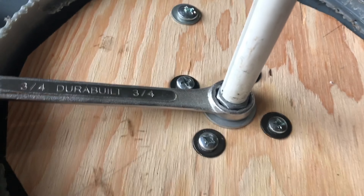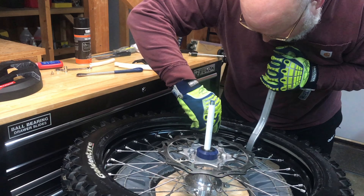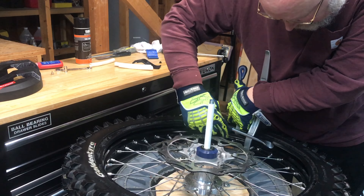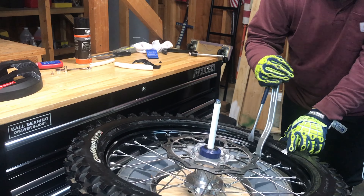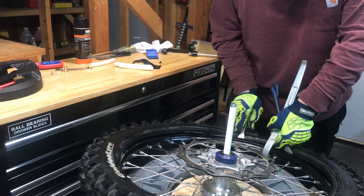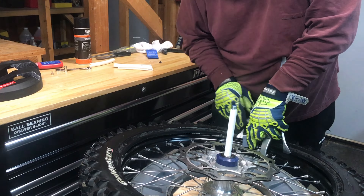I didn't put thread lock on the top because I want to be able to take the stand all the way out if I need to use it again. I'm temporarily compressing the rim lock with my angle iron against the garbage can — that gets a lot in there. Now I'm just going to spoon the bead on. I need to get a bead buddy on both sides of the rim lock, which is kind of hard right now since I barely even have the bead on.